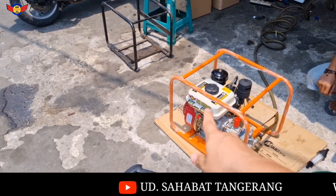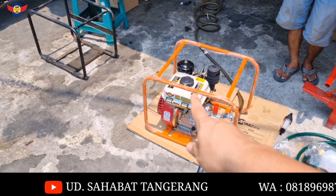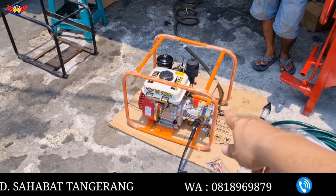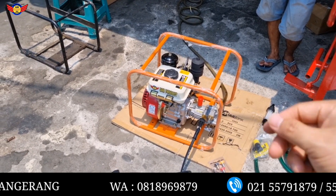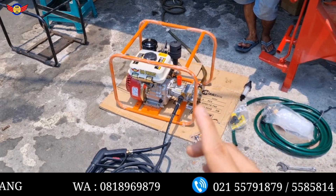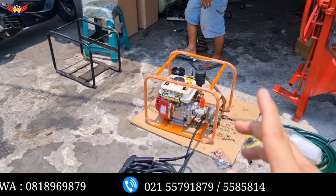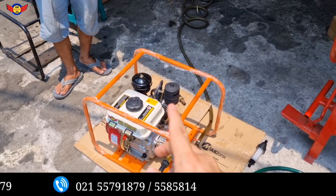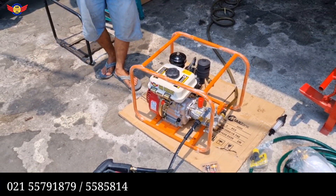Engine-nya tipe 170F, 5,2 HP power-nya. Body pump-nya aksial pump 180 bar, maksimal 220 bar. Nanti kita akan review tes untuk cara pemakaiannya, kita ajarkan juga cara hidupnya karena cara hidupnya dia ada cok-nya, agak susah. Nanti kita akan coba review langsung.